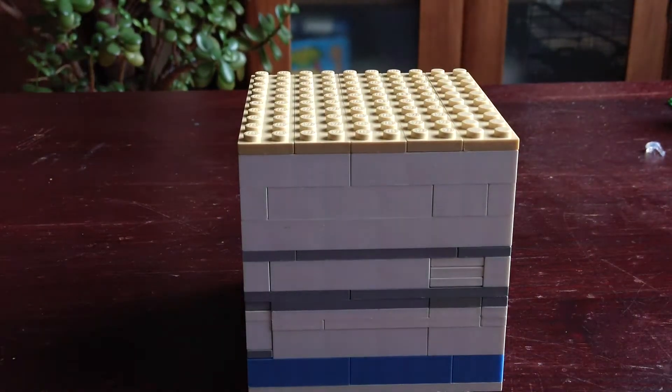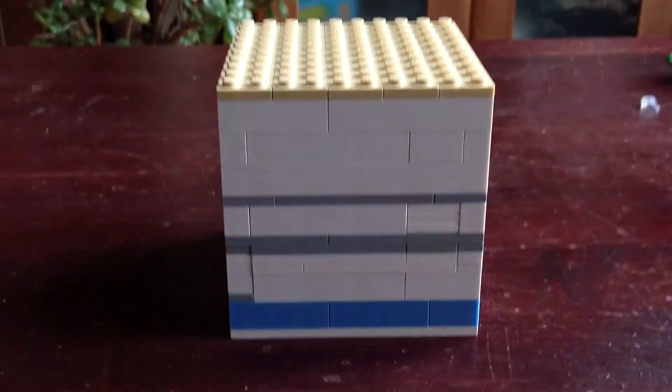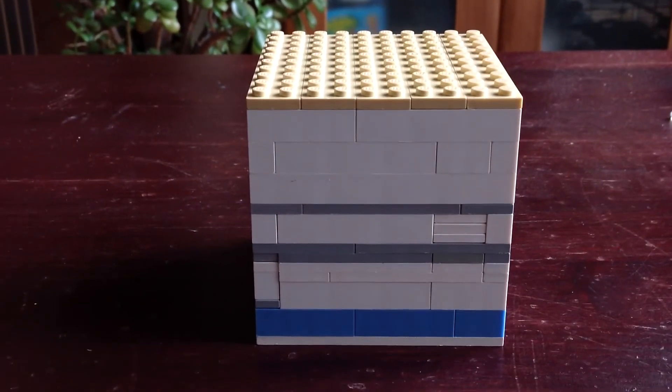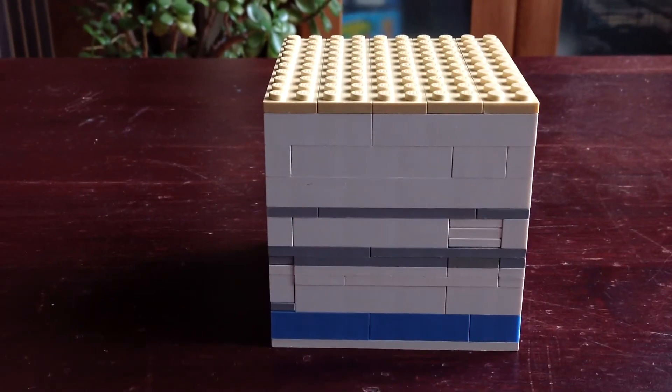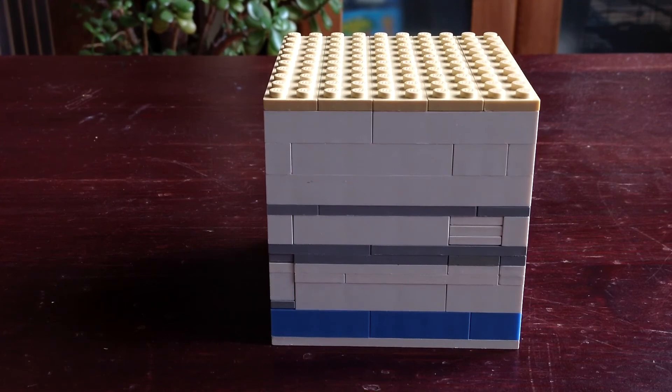Just drop it in, give it a little press at the top. And nothing should come out. So let's set it up. I hope you like this puzzle box. I won't be doing a tutorial on this, but I could do some like how-to build a Lego puzzle box - but I won't show you exactly this one. Hopefully I'll be making more of these as well, so stay tuned. Goodbye.